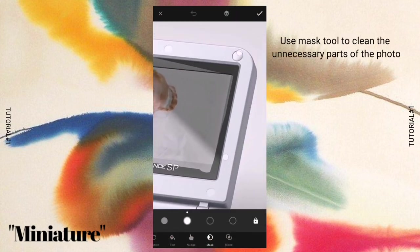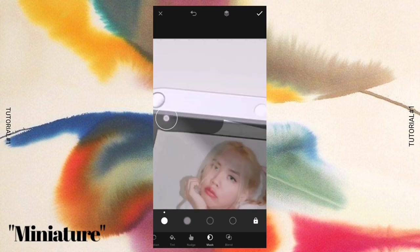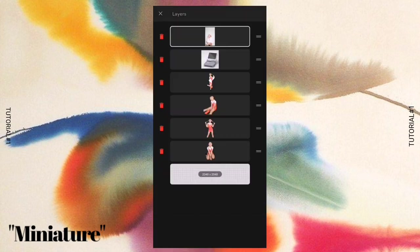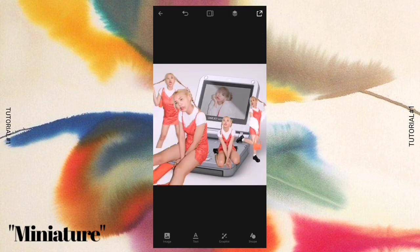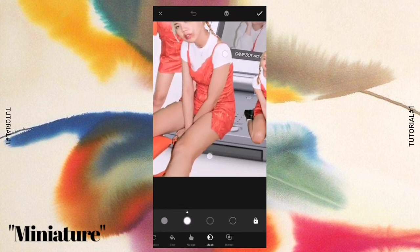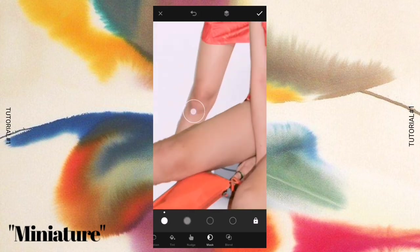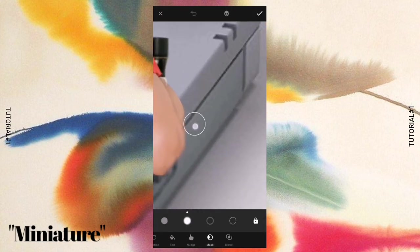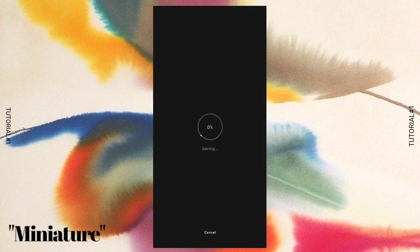I used the mask tool to clean the edges of the screen. You can zoom in so it's much easier to clean the edges. Then I proceeded to remove the sharp and unclean parts of the cutout photos using the mask tool again. After all that cleaning and dragging, our first tutorial — Miniature — is done.